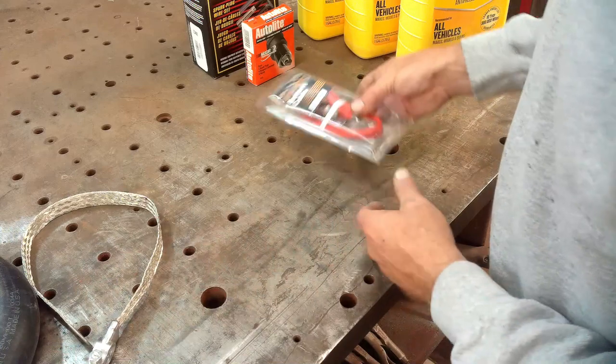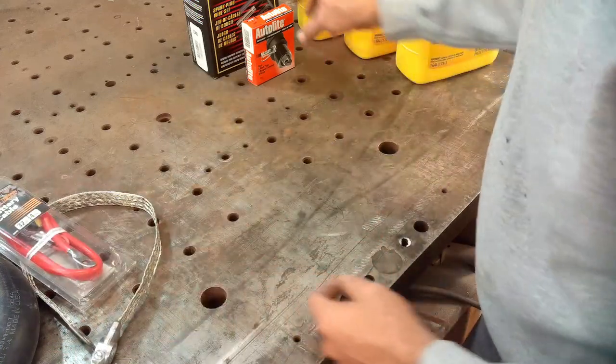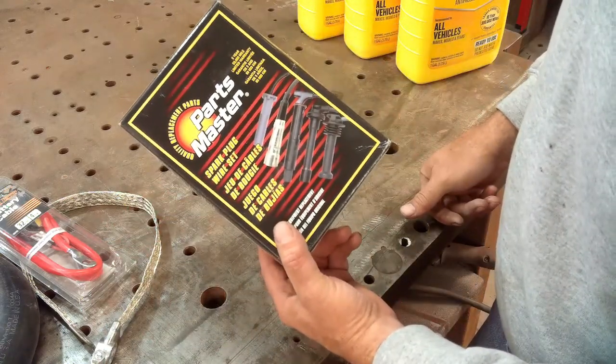New ground strap for the battery. Positive battery cable. New set of spark plugs. Set of spark plug wires, which I'll get into in a little bit.